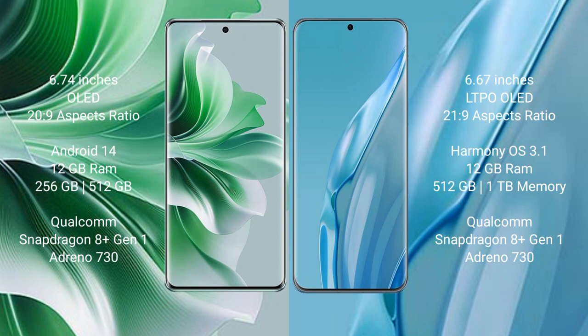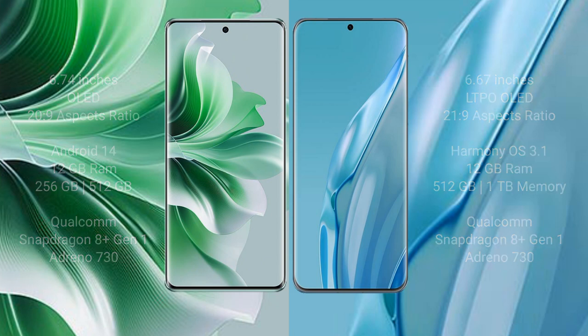OPPO Reno 11 Pro features a Qualcomm Snapdragon 8 Gen 1 processor and Adreno 730 GPU. Huawei P60 Art comes with 12GB RAM and 512GB internal storage, also with a Qualcomm Snapdragon 8 Gen 1 processor and Adreno 730 GPU.